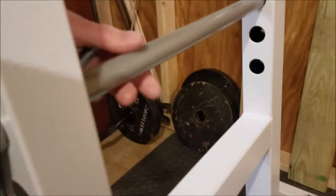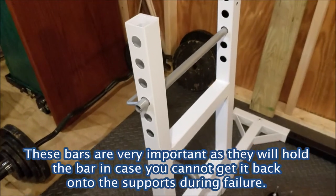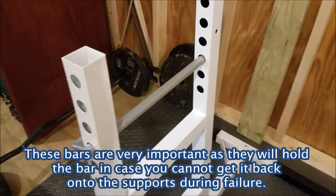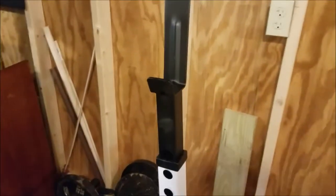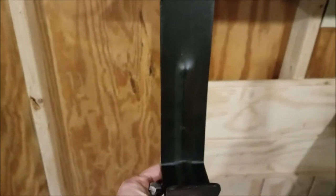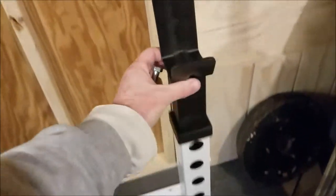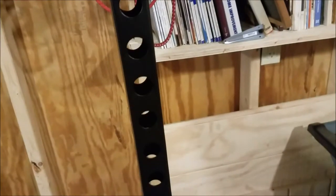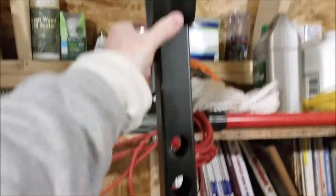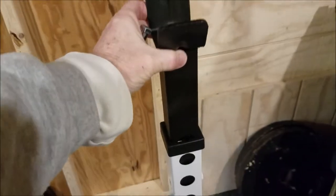These are the front pieces — the actual bars that will help you when benching or going to failure; they will support the bar if you can't make it the whole way. These are the supports for the bar itself if you're going to do squats or benches — these go up much higher. I can take this out and it goes down, but it can go up a long way. I'm not 6'4", so this will be perfect for my needs.